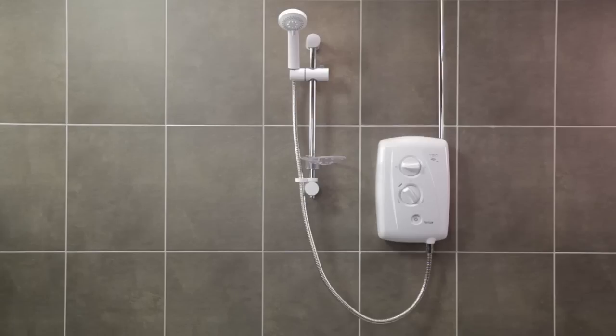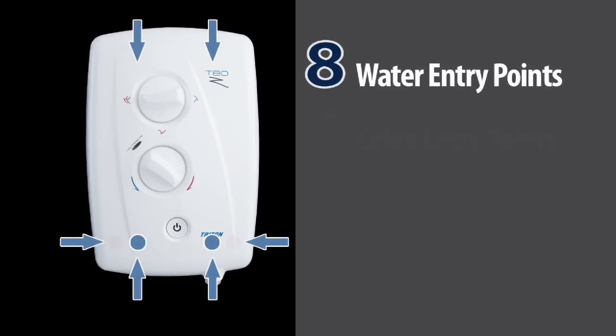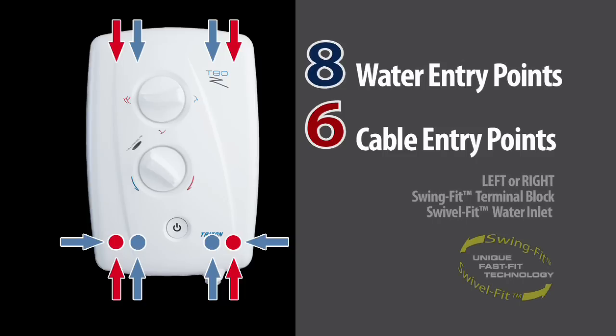All done. It's as easy as that. The T80Z FastFit is an ideal replacement for the Aqualisa quartz. In this case, with only a minor alteration to the plumbing and no additional work on the electrics required — a quick, easy and hassle-free installation, all thanks to multiple entry points and water and electric connections on the left or the right. The T80Z FastFit is the ultimate replacement shower.